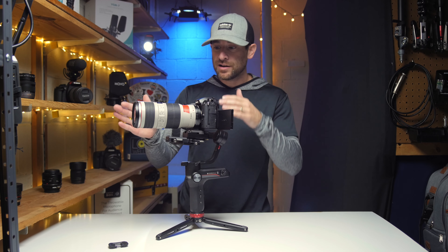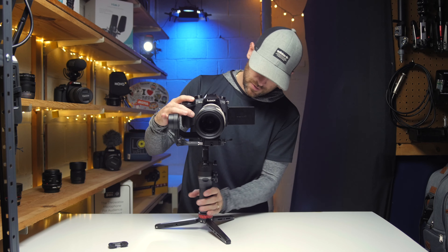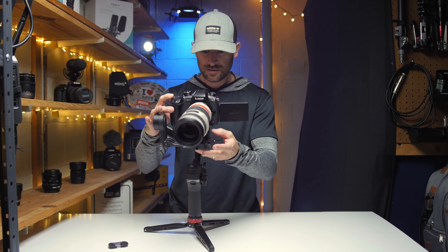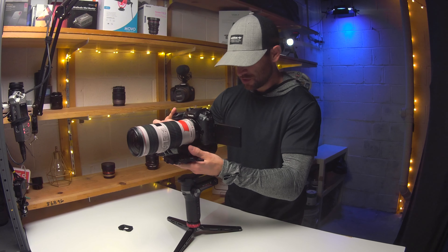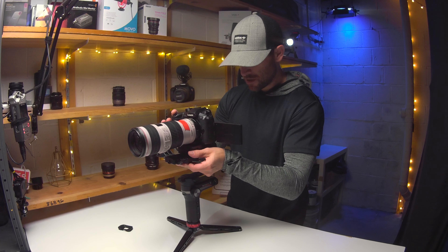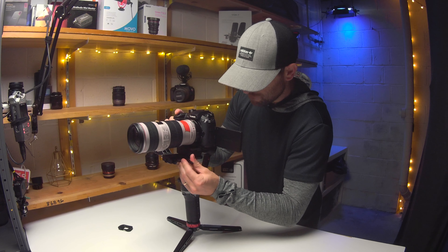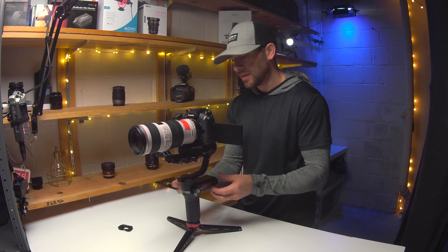At this point we have our front-to-back balance done, and now we're going to do side to side. We'll come over here and unlock this. It definitely needs to be moved a little bit. Then we come to the bottom here and push it a little to the left — a little too much, back. Still looks a little front heavy, so we'll give it just a hair of a push. And there we are. The bottom adjustment really doesn't take much — that one's kind of self-explanatory.